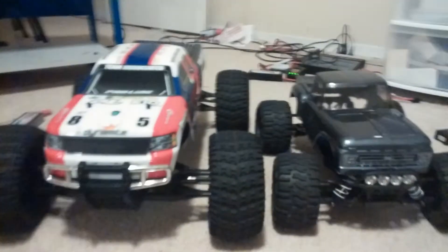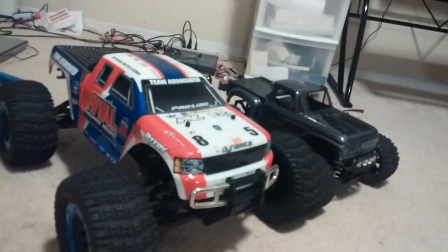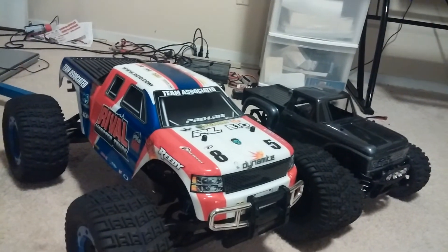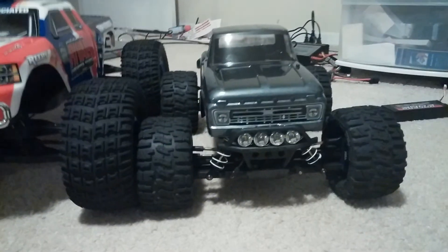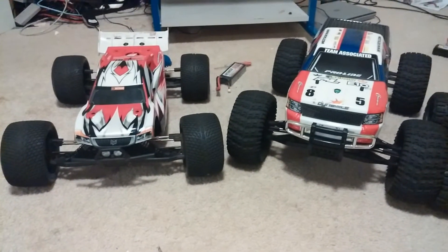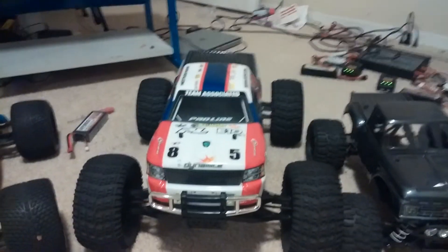Here it is compared to my Stampede 4x4 — this thing just towers over it. The video probably won't do it justice, but it is literally twice the size of the Stampede 4x4. It is bigger than an E-Max and a T-Max, and even almost the Savage — I think the Savage may be a little bit longer. You can see how big this truck is and the ground clearance on it. I also have my Trophy Truggy here — you can see the differences. Of course, this is a Truggy with low-profile tires, but even with Truggy tires and wheels, the Rival being a monster truck is going to be a lot bigger.